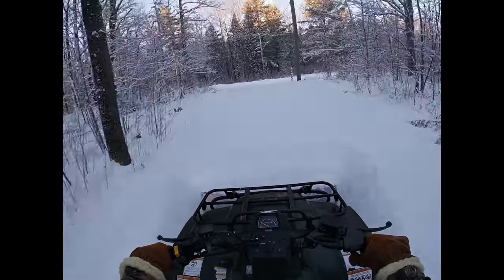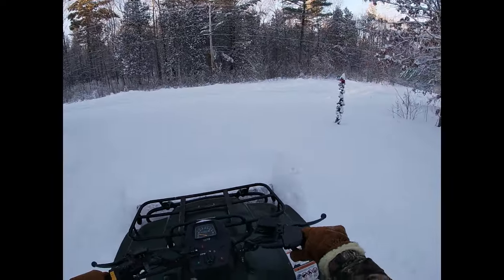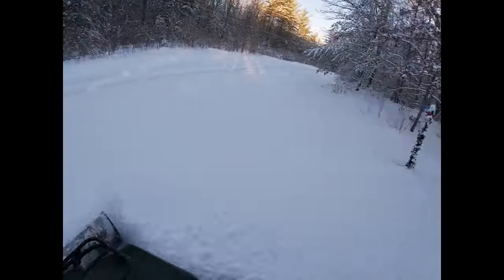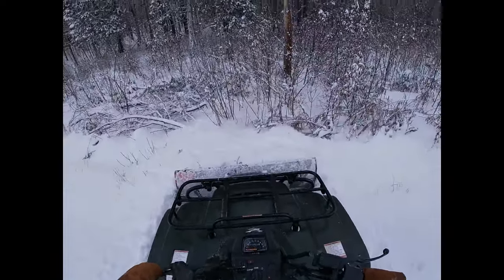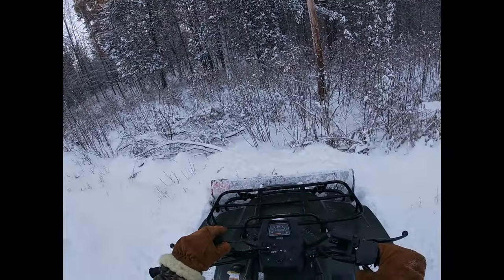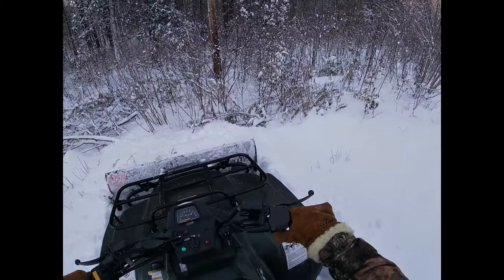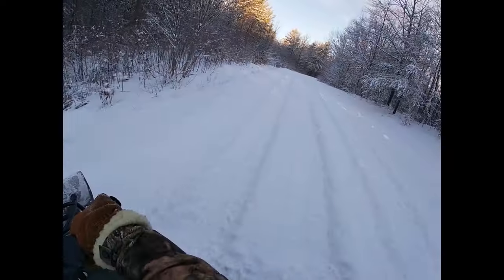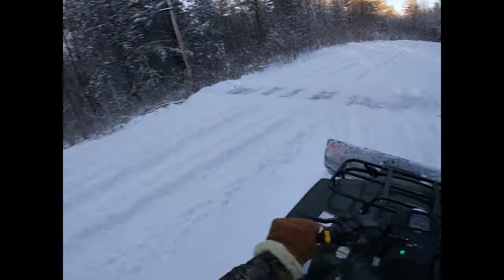I'm coming up to the road now, the whole length of that driveway. I have to slow down a bit here just in case of traffic. I just push the snow right across the road and into the ditch. There isn't much traffic on that road, so you don't really have to be too careful, but you just kind of keep an eye out.